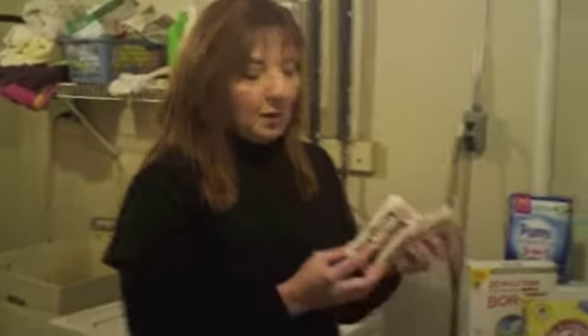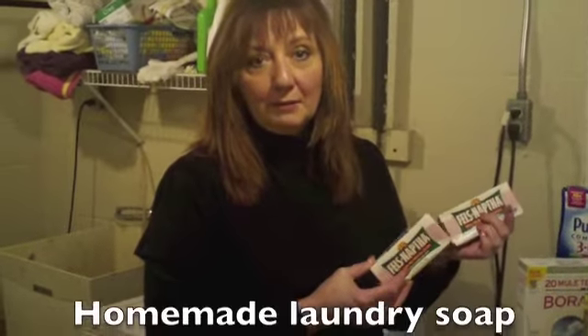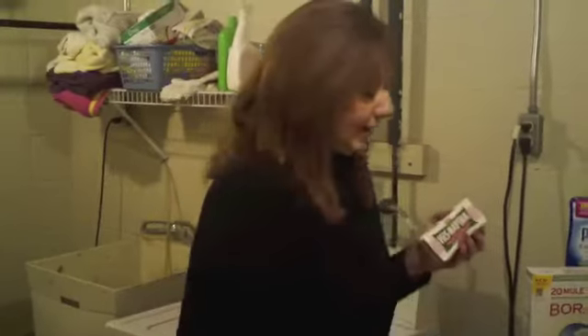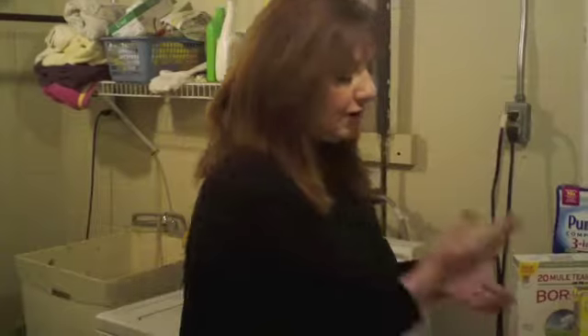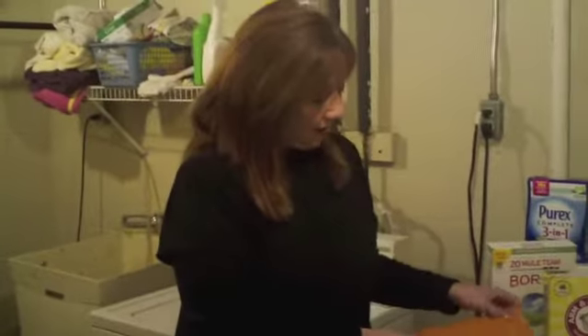And you're going to need two bars of Fels Naphtha soap. My mom would always get Fels Naphtha soap whenever anybody got poison ivy. You need two bars of that and you're going to grate it. If you don't have a food processor, just use a regular old cheese grater. I put it in the food processor and it went a lot faster — you'll cut it up into one-inch slices and then put it in your food processor and get it all grated up.